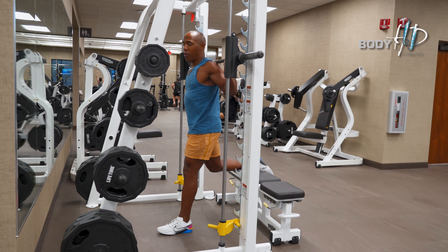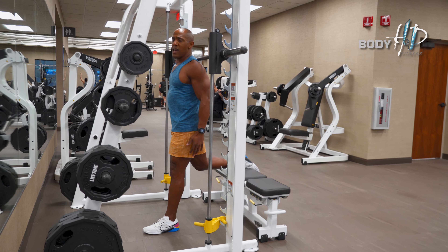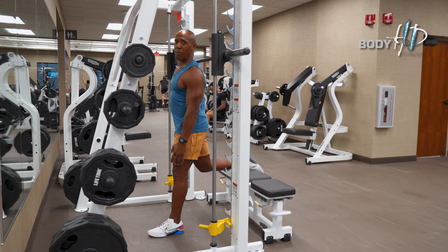What's most important is your feet placement. You don't want your feet too close in, because if you do you're going to create a lot of pressure into the knees.